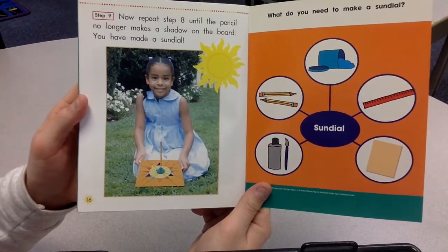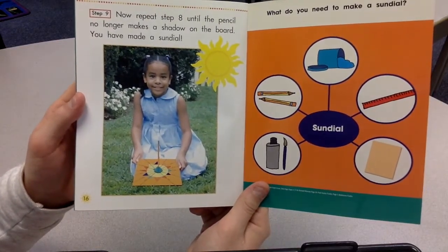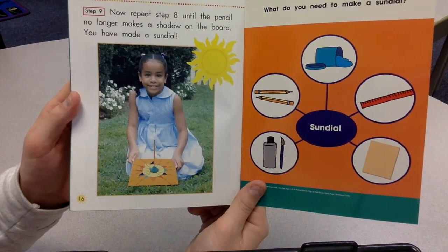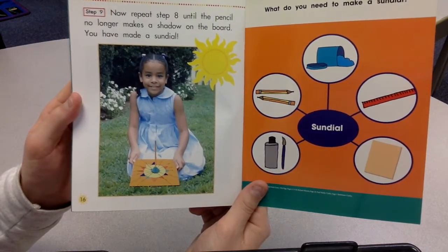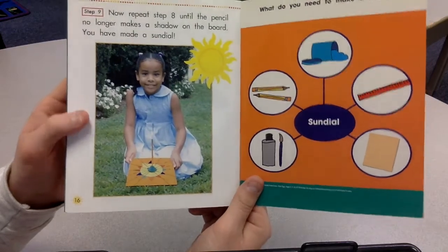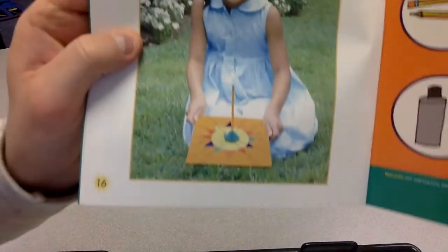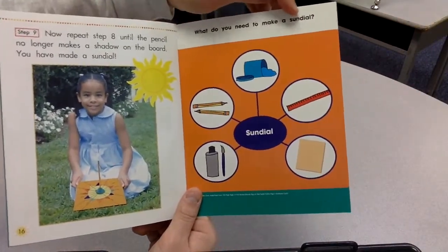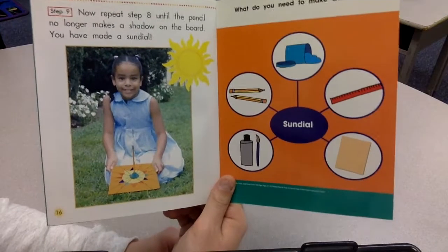Step nine. Now repeat step eight until the pencil no longer makes a shadow on the board. You have made a sundial. Look how cool that is. What do you need to make a sundial? You see, you could do this at your house.